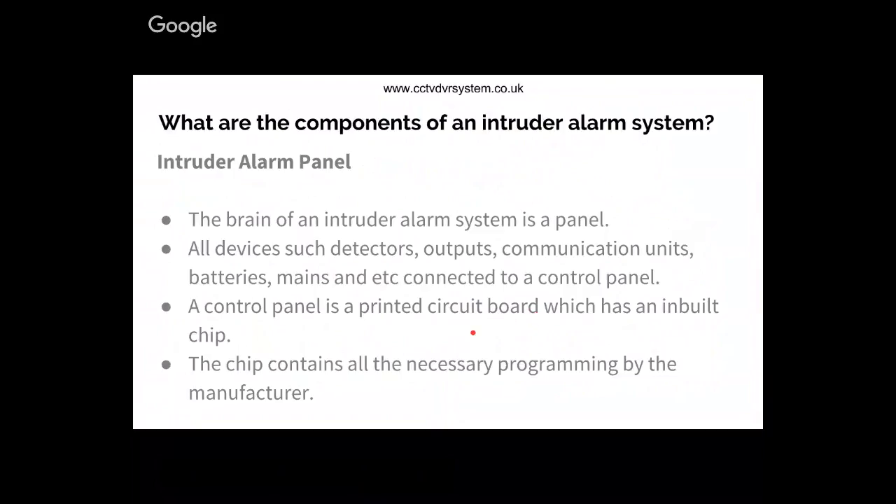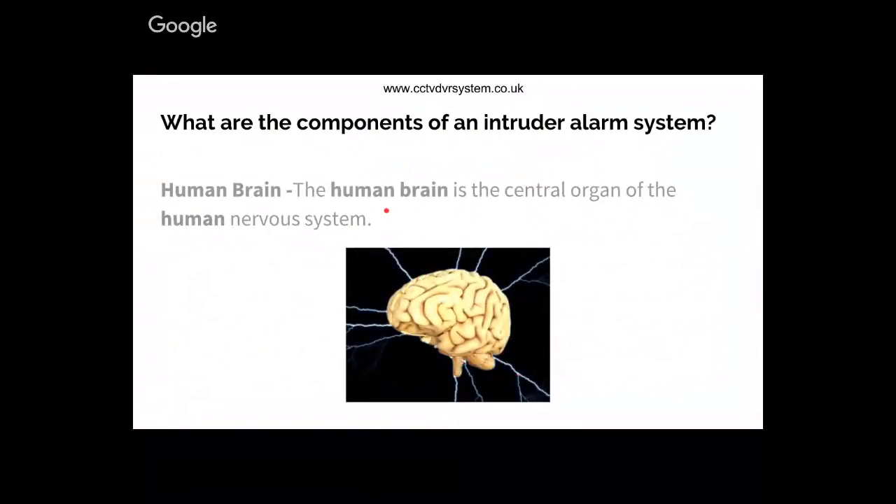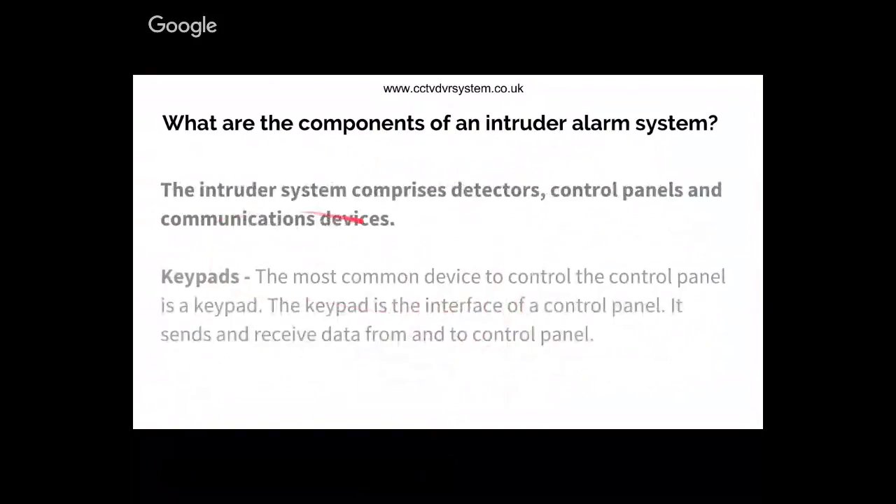The control panel is a printed circuit board which has an inbuilt microchip that holds the program from the manufacturer. The control panel can be compared with the human brain, which controls all other organs and activities. In a similar way, the control panel controls everything. An intruder alarm system also has other components such as detectors, keypads, communication devices, outputs, and so on.